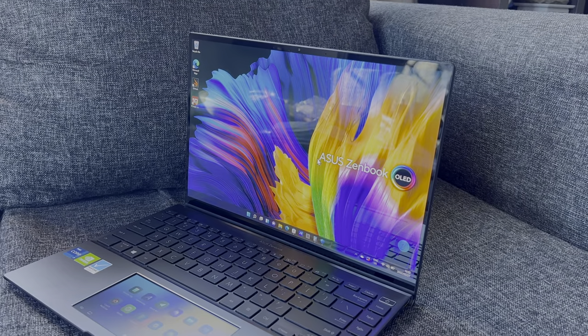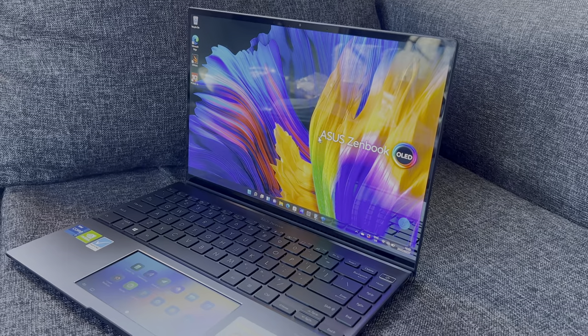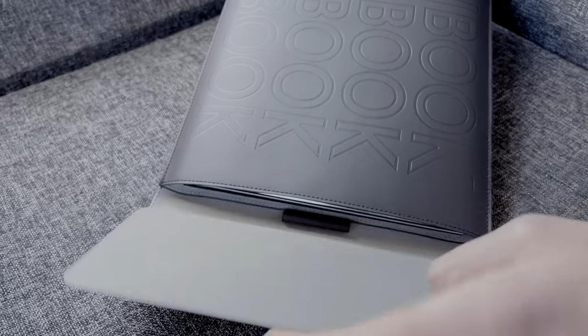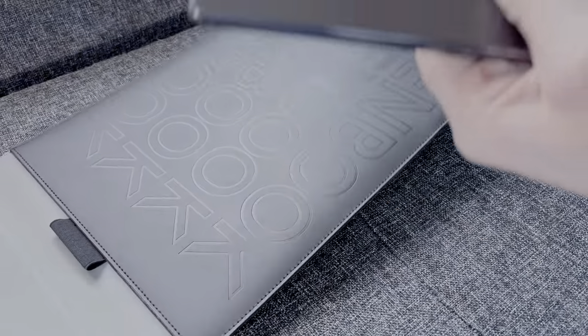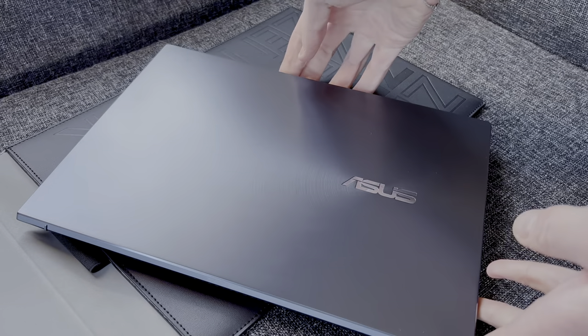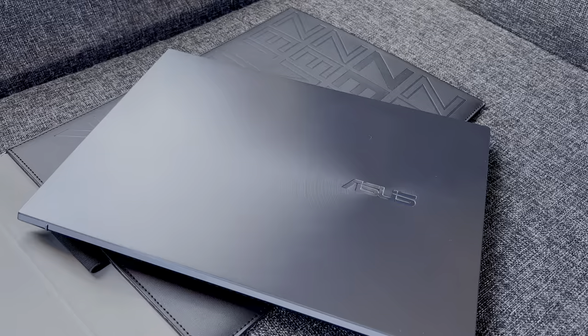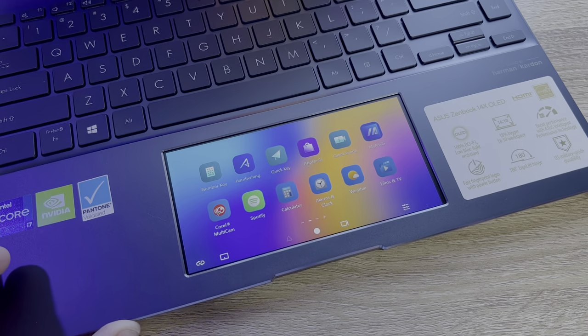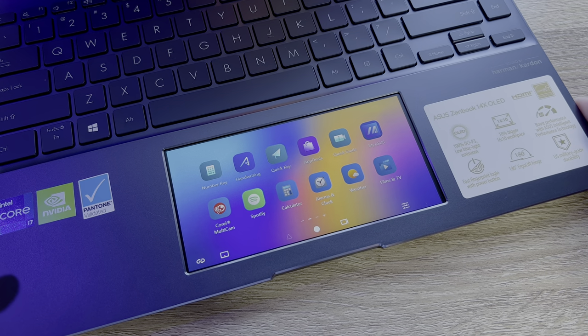Asus' new ZenBook 14X is meant to be the crème de la crème of portable notebooks. It's as if the company has finally refined most of its gimmicky tech and included these polished innovations into this device. The model being reviewed here is the Asus ZenBook 14X OLED UX5400E. It packs a stunning 14-inch Samsung OLED panel and includes the Asus ScreenPad, all packed into one ultra thin and lightweight notebook.